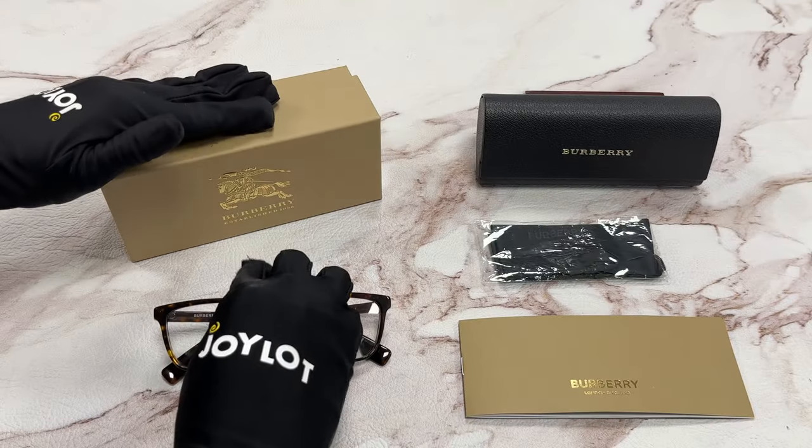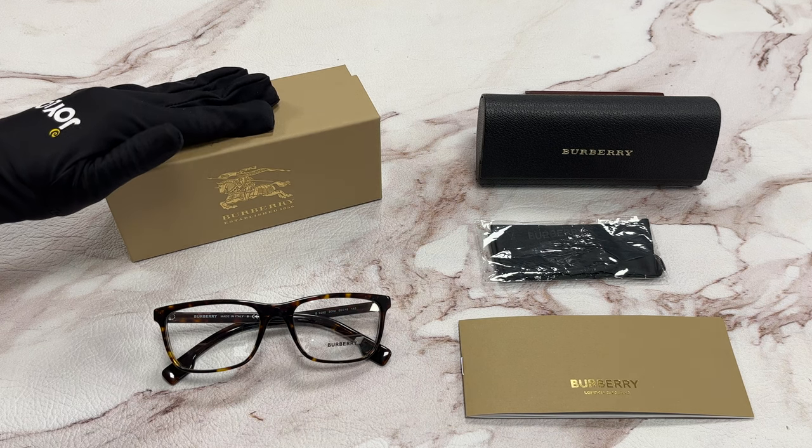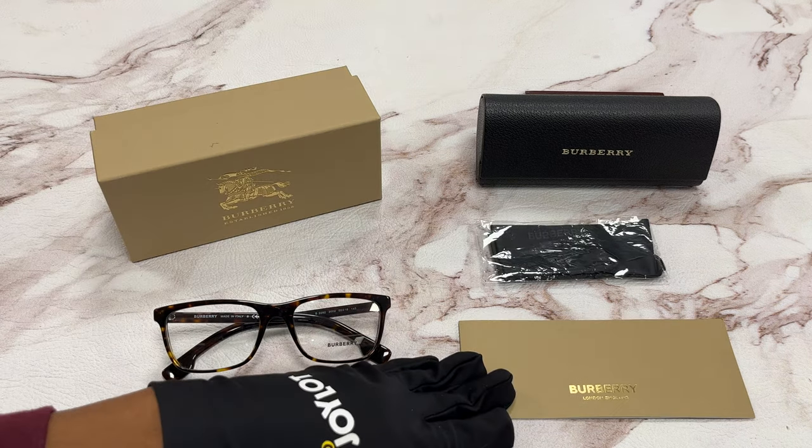It comes with a gift box, which color and style may vary, a case, a cleaning cloth, and a card of authenticity.